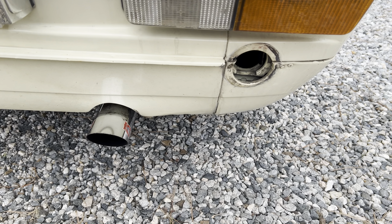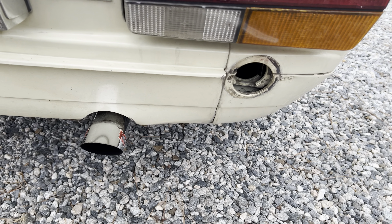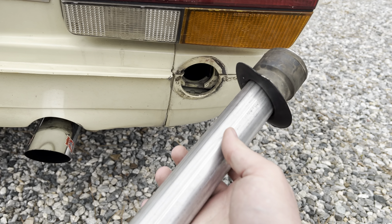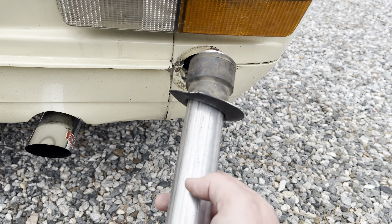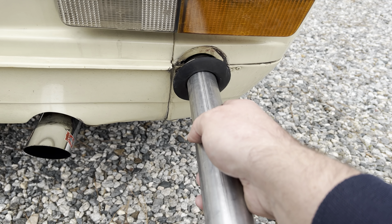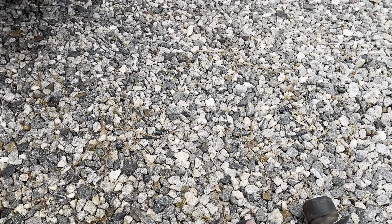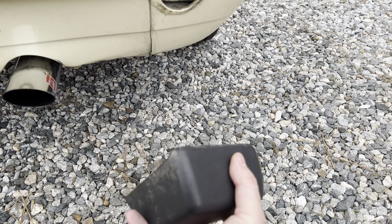Trying to figure out how to mount this with the screws really doesn't work here because you can't get to anything. What we figured out was we take the rubber grommet that goes in here — it's nice and tight into the body, especially when you shove the pipe into it. We've got a piece of pipe here, this is an inch and three-quarter exhaust tubing. We're going to split this in half, put a slight angle on it, and that'll go in and snap together super tight, held onto the body, and give you the rubber bumper.